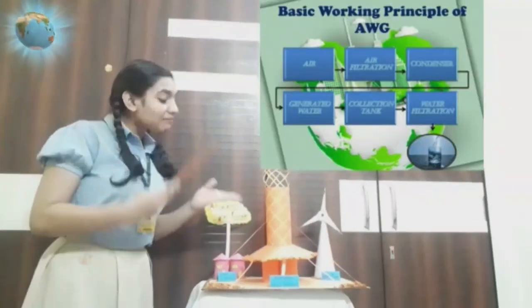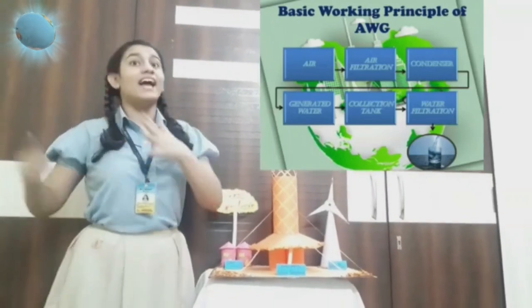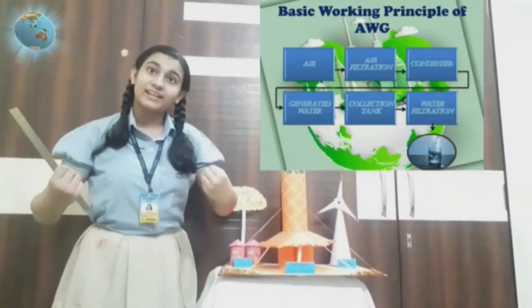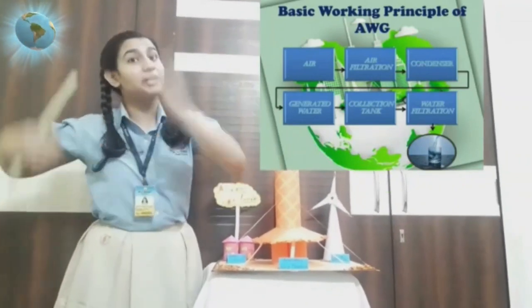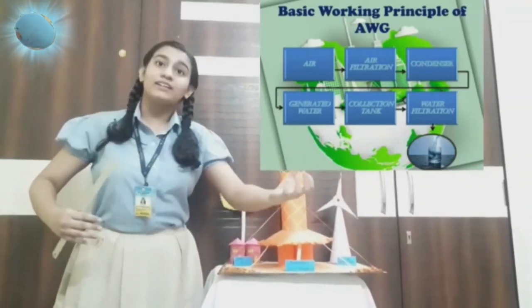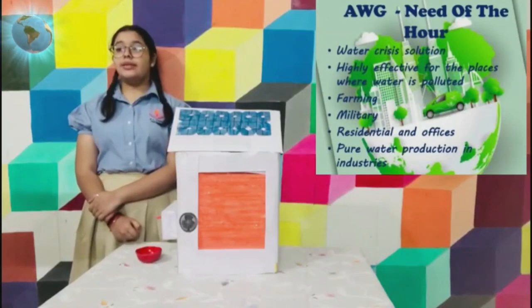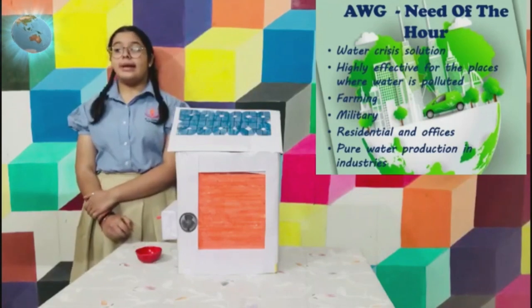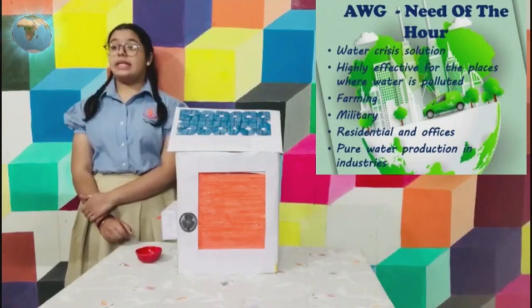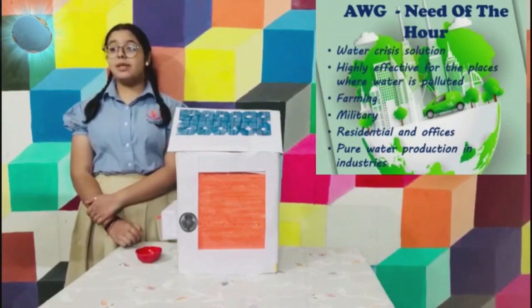An atmospheric water generator works on a very basic mechanism. The air is first extracted, then filtered, followed by its condensation into water. The generated water is then stored in a state-of-the-art collection tank.